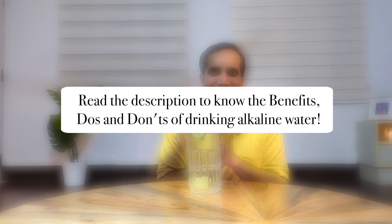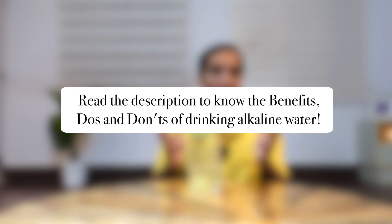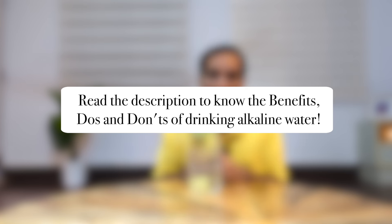Like this video, subscribe to this channel and check out the other videos on this channel. Namaste. You may also read the description to know the benefits, do's and don'ts of drinking alkaline water.